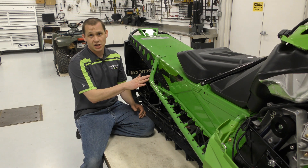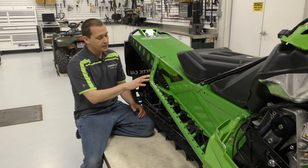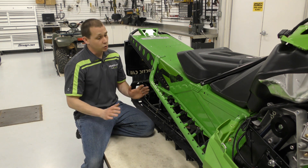But if you have an older Pro Climb chassis, these will definitely narrow the machine up a lot on the running boards. Also, you're not going to have as much snow build up on the running boards. They have a real open design that works really nice.